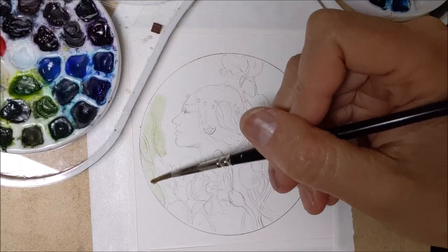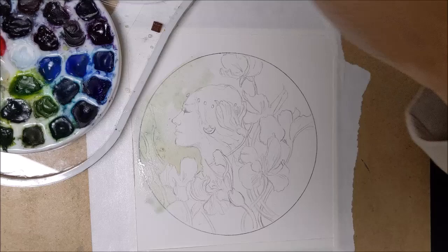Watercolor time-lapse for this painting. I have a little dreamer.